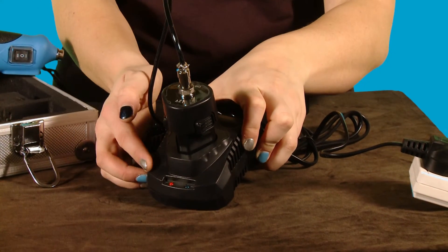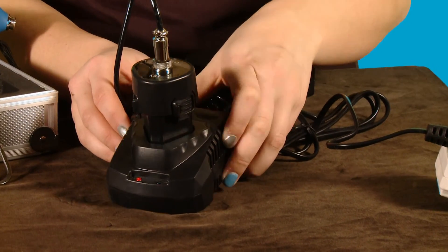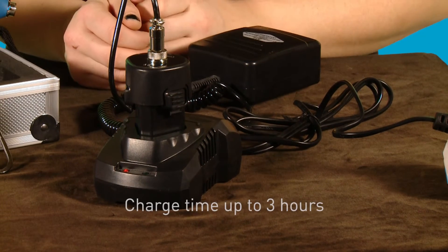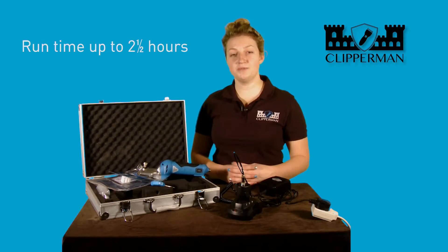We now have a red light. The red light signals that the product is charging and when it goes green it's fully charged. Charging can take up to three hours depending on how flat the battery is, and the optimum run time you can achieve is two and a half hours.